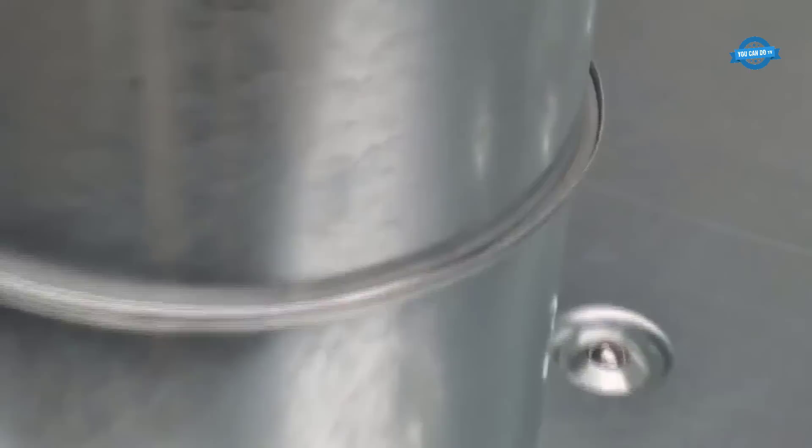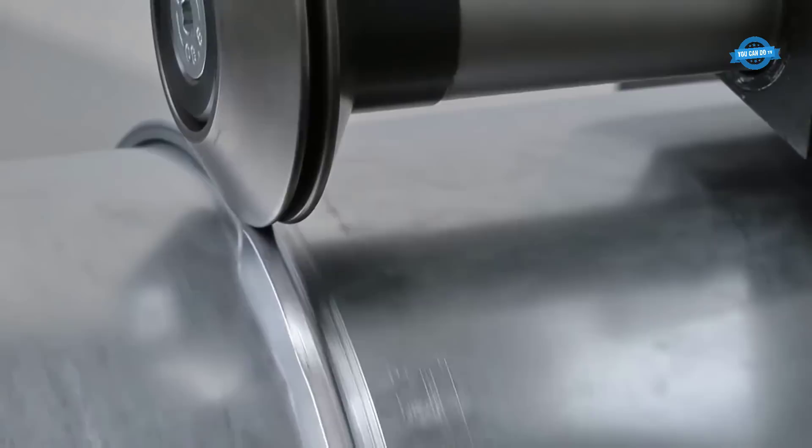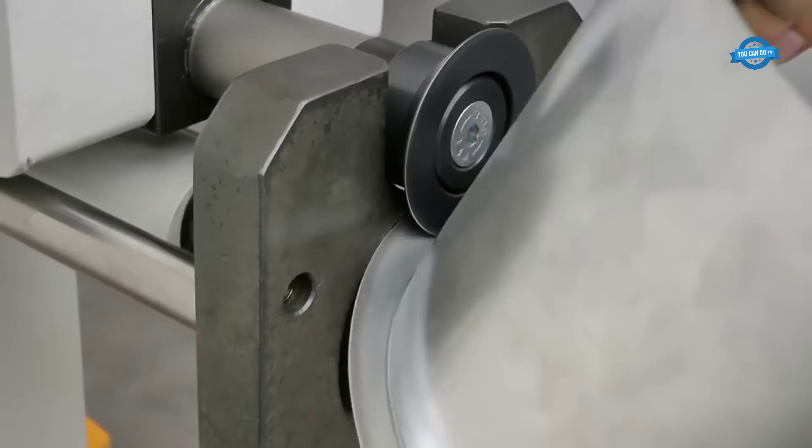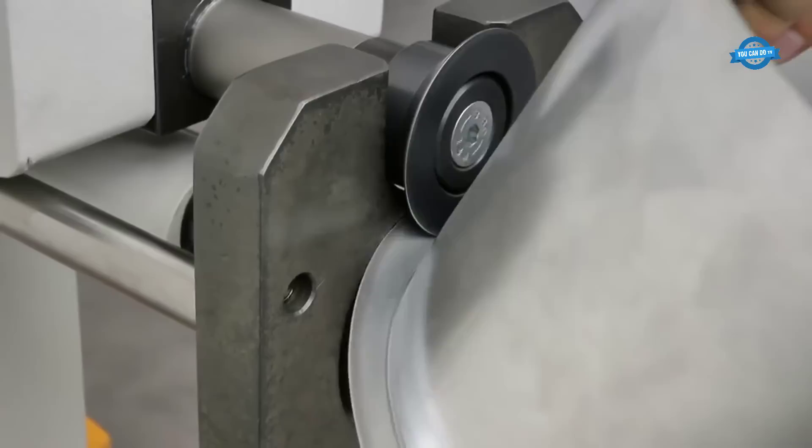Ross Germany is a leading manufacturer of metalworking machinery, and its Easyformer line of swagging machines reflects the company's commitment to innovation, quality, and customer satisfaction. With a global network of distributors and service centers, Ross Germany provides reliable support to customers around the world.